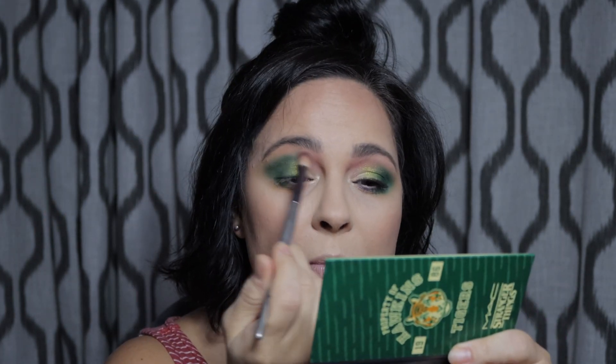Then I'm going to pick up Surfer Boy Pizza. Again, I'm going to put this on a brush, spray it, and put that on the inner corner of the lid because I want that to kind of pop. I'm also going to put that in the inner corner. If you're a Stranger Things fan, please comment down below who your favorite character is and what season is your favorite so far. I'm going to pick up a little bit more of Starcourt Mall, which is the pink, and just kind of blend that into this front part.